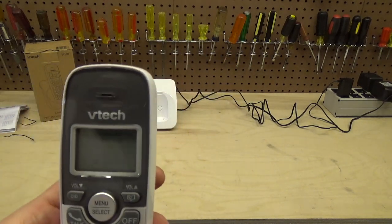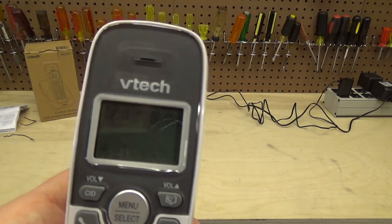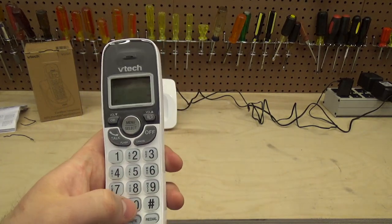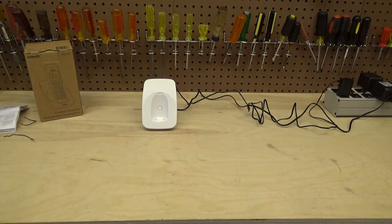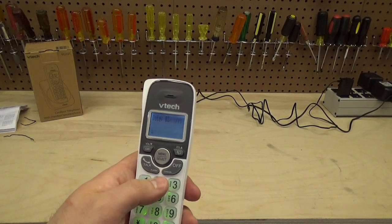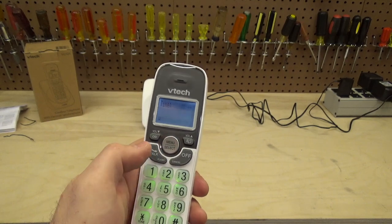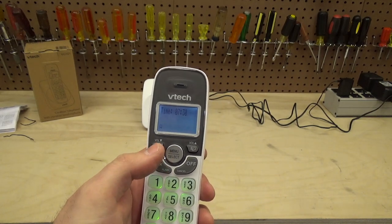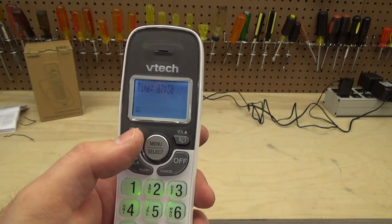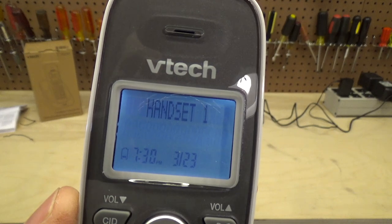The first thing it asks you to do is set the date and time. The date is the 23rd, 03, 23 — we press the select button. For the time we'll say 7:30, then use the up and down selectors to choose AM or PM, and press select again. Now we have the date and time displayed at the bottom.